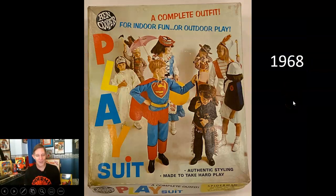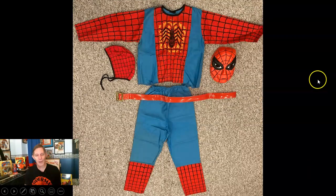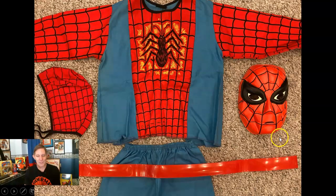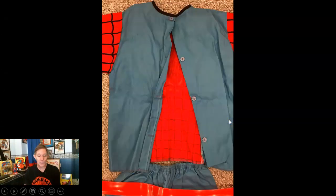Here's my favorite — the 1968 play suit. I didn't know these things existed as a child; I would have had these all the time. They were sturdier for more playtime. There's no Spider-Man on the box, but Spider-Man is marked in the box. Look at that costume — you've got webs on the sleeves, webs down the socks, a two-piece design, a hood for the back of your hair, and a belt. The copyright on the costume is 1968, and the back was really cool — it buttons down. Incredible.